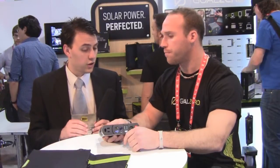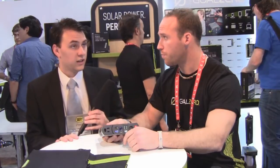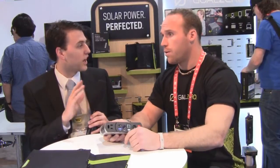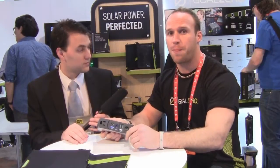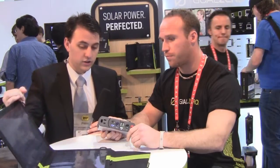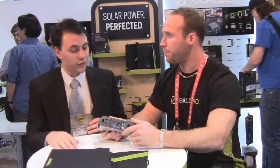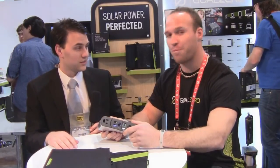Thank you so much — we really appreciate your time. Goal Zero has recently become the world's number one selling line of portable solar products. That's well-deserved because the solar panels and chargers all look really, really good. We appreciate the effort put into the devices and the time taken to meet with us.